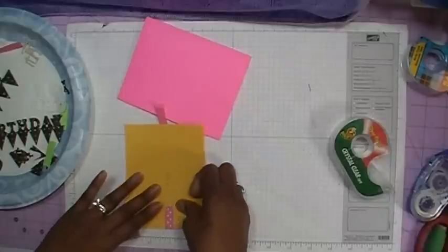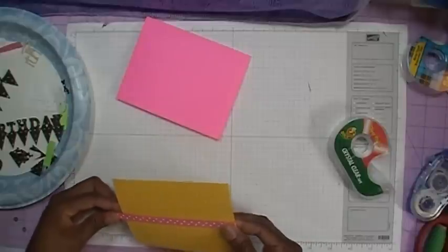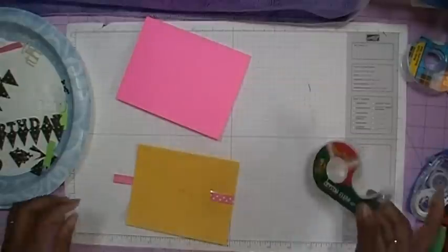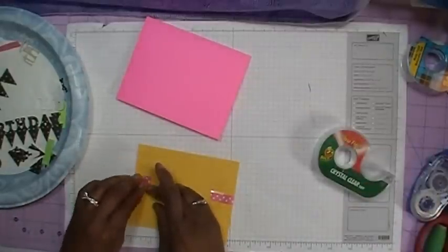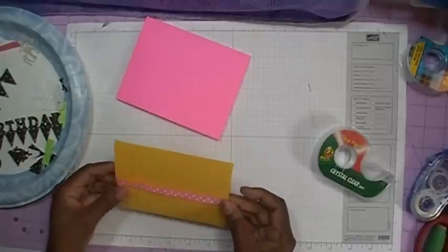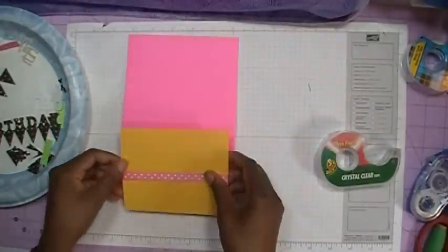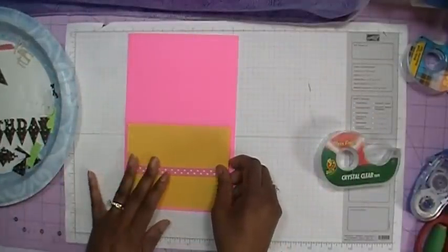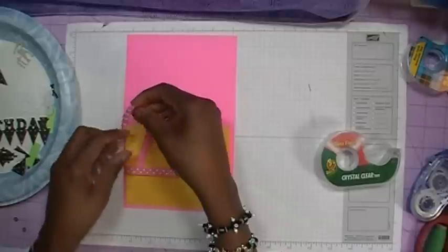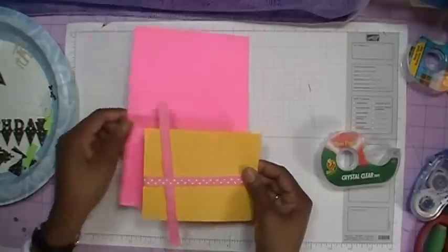This piece of ribbon measures — I think I cut this — seven inches. I'll line it up and take my tape and go ahead and tape it down. So now that looks about right where I want it. Now let's go ahead and tape it to the base card. Actually, before I do that, I want to go ahead and add my fake knot as well, so I can have it all on one before I tape it down to the base of the card.